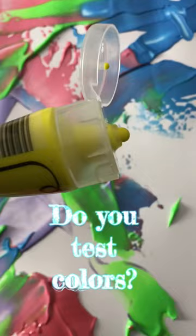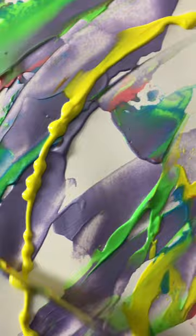Today it's all about testing colors. Look at the green mixing with the red and the metallic purple. Then we're gonna throw some yellow on there, scribble it around in a nice circle, spreading the yellow.